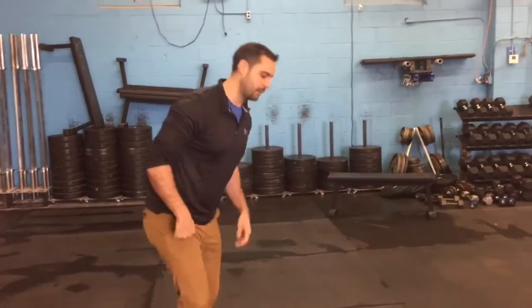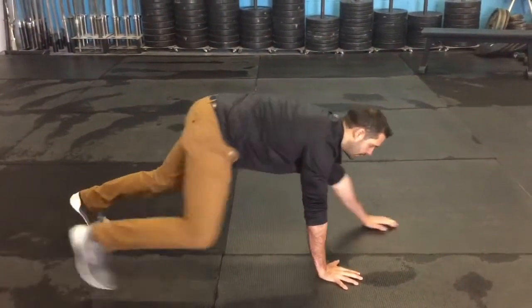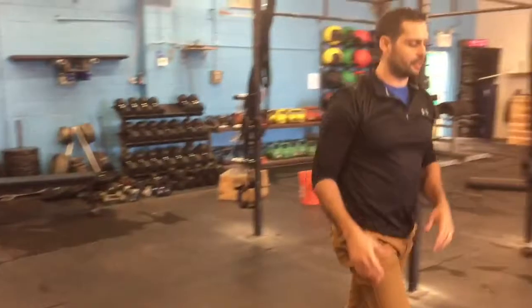So you see what those movements are? The Spider-Man crawl — you're going to start down here. You're going to move your left arm and your right leg up, right arm and left leg, pausing as you go along. You want to go for 10 meters.